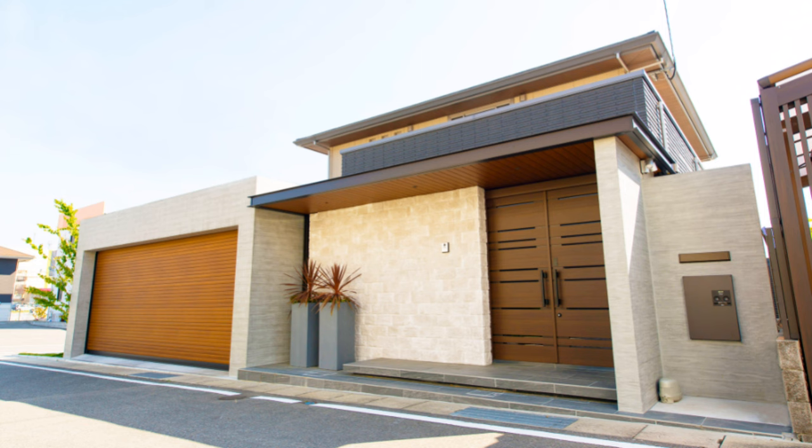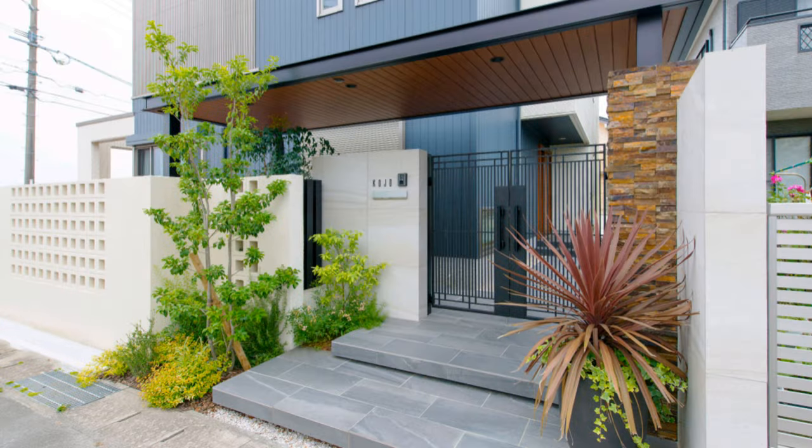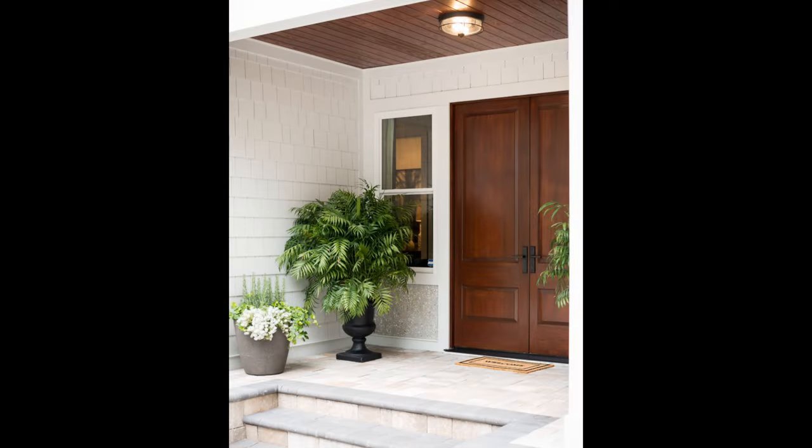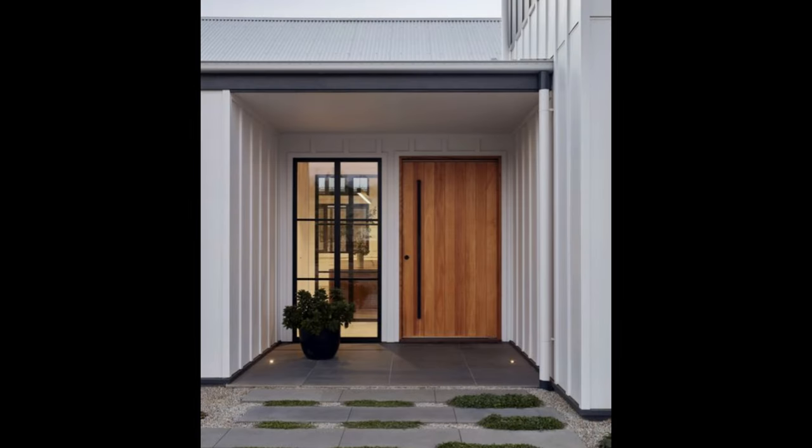Find some inspiration in projects such as this one — isn't this building mesmerizing with all the colorful geometric wall art featured on it? You can try something similar for your own property, although you could improve on it and come up with a different and more suitable design for your space.